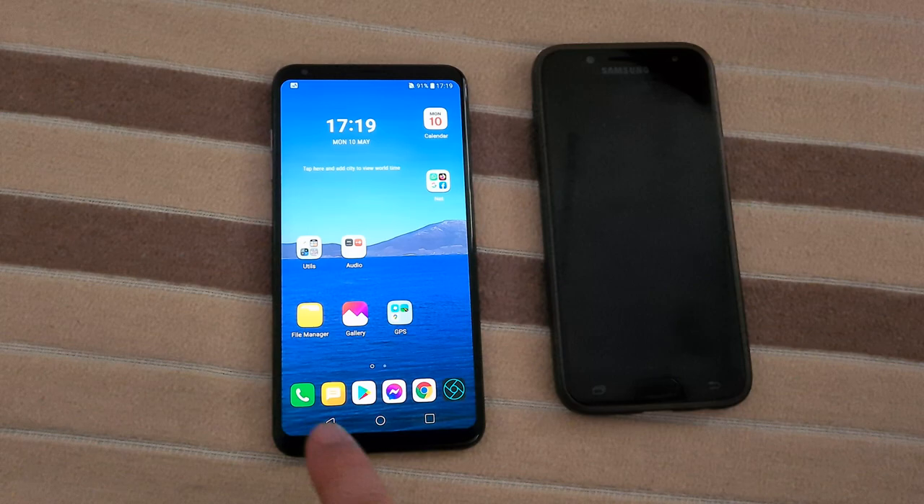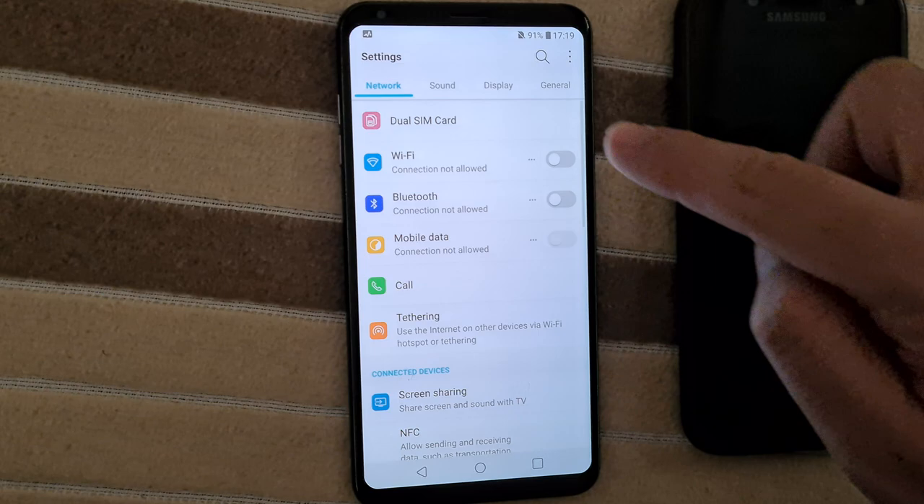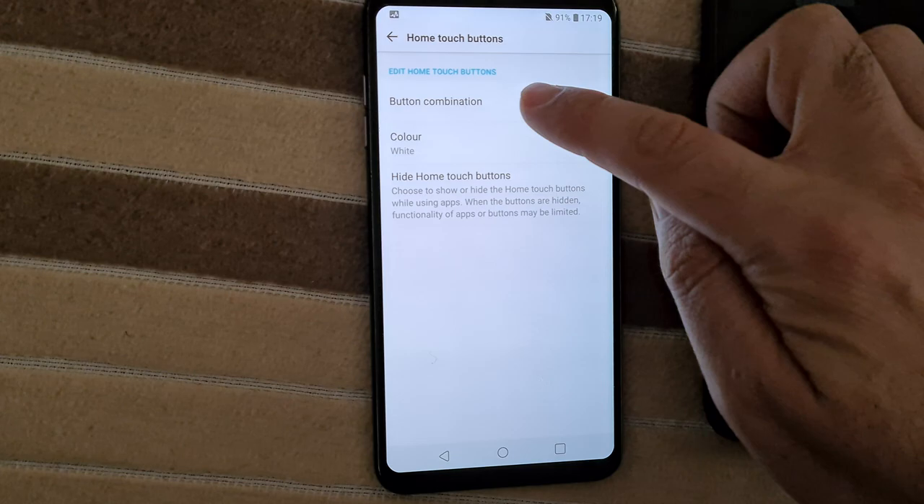Let's see how to move this button, because it's on the screen and thus you can reposition it. To move that button, swipe down from the top, come to the settings wheel, then go to Display, Home touch buttons, Button combination.